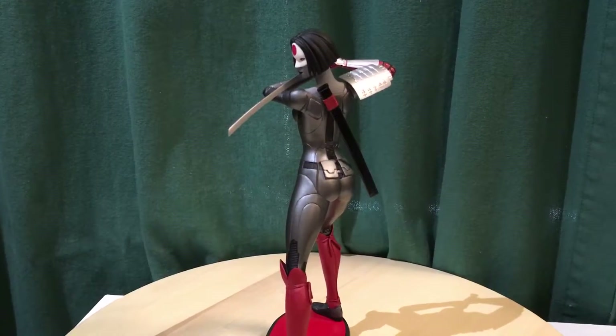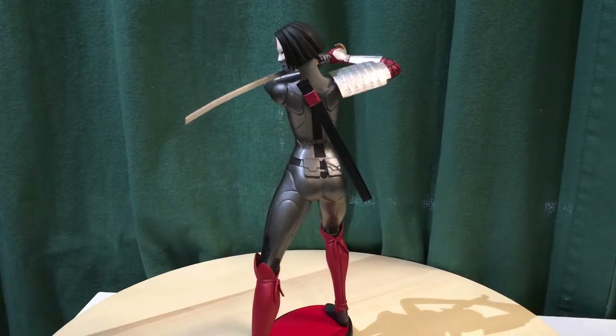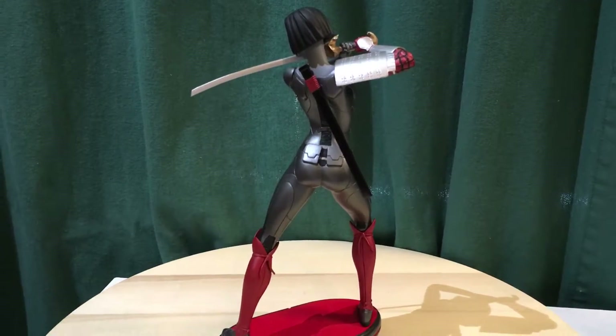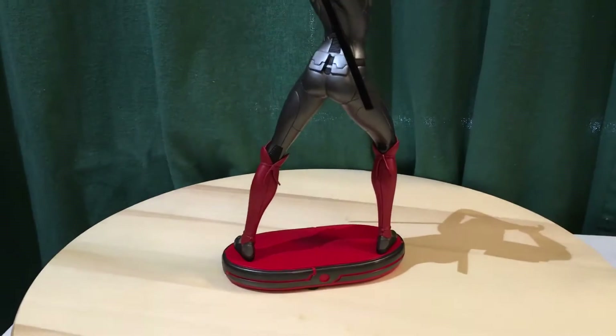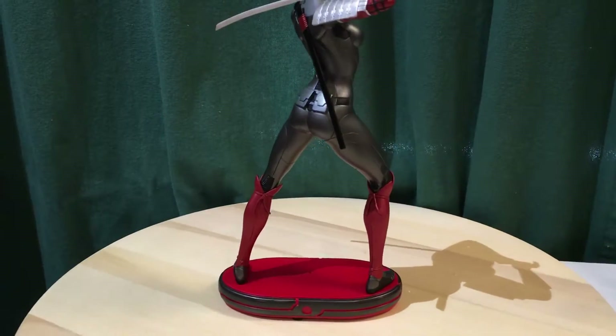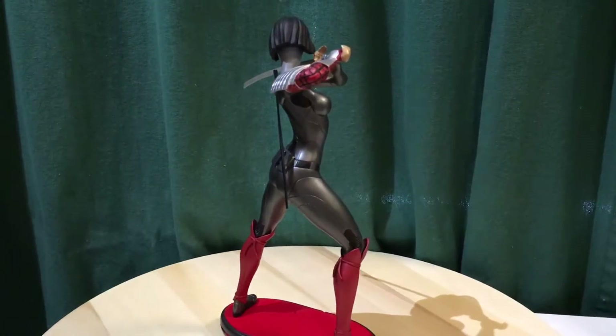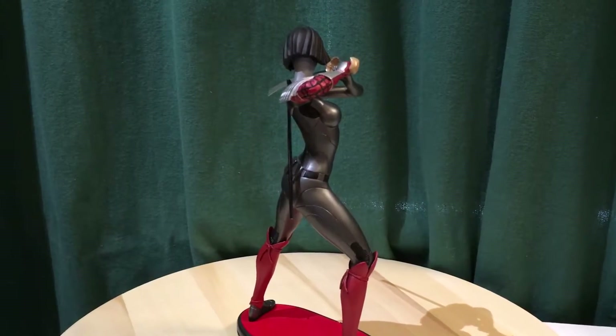There's also a Bombshells Katana I'm really looking forward to. Not too many Katana statues come out, and I wasn't that familiar with the character, but I'm glad to see they're doing more of her.